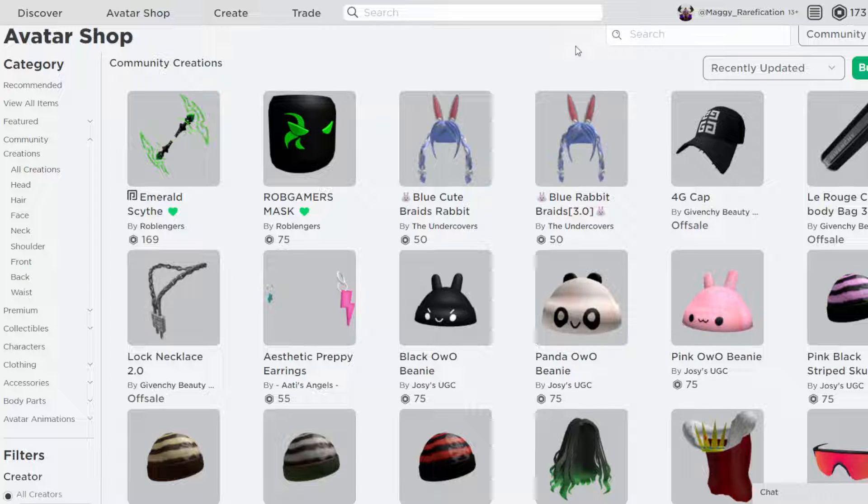So if you don't know, the item spotlight series is a series where I go over and usually recommend something that you should buy for one reason or another. It usually depends on the price, the looks, and everything all together.